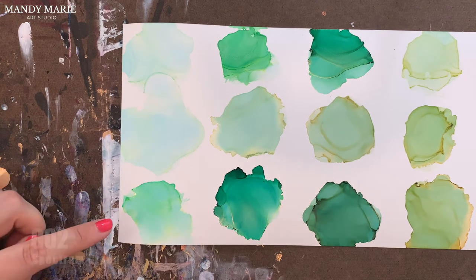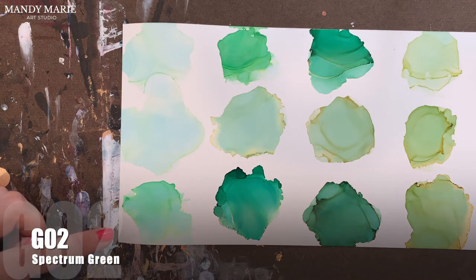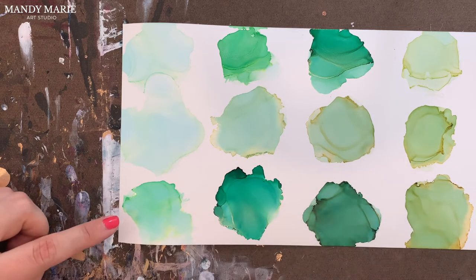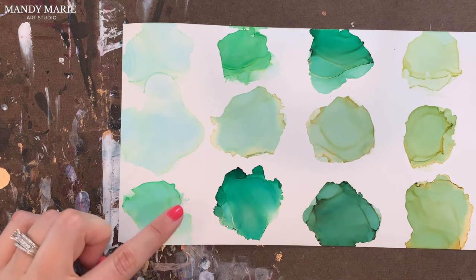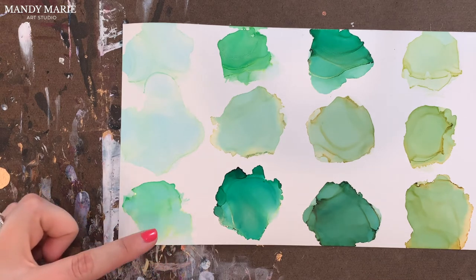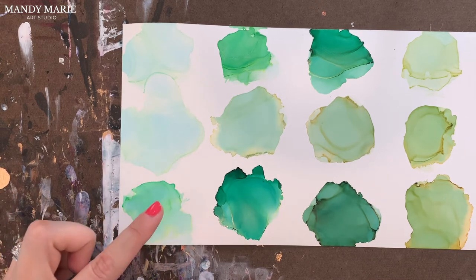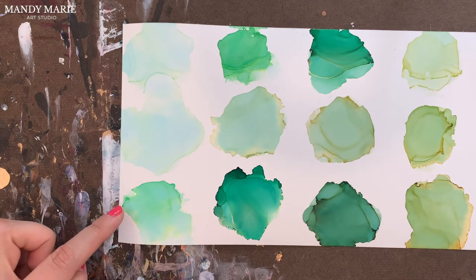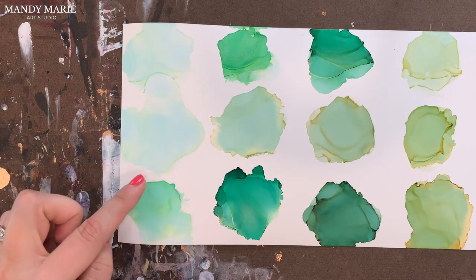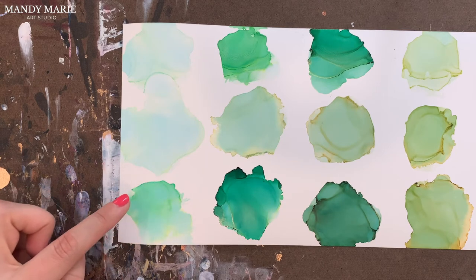Next is G02, which is spectrum green. This one again has a lot of the aqua staining on the paper. There's yellow bleeding out — it's more of a fluorescent yellow. And then there's a really fluorescent type green along the edges.